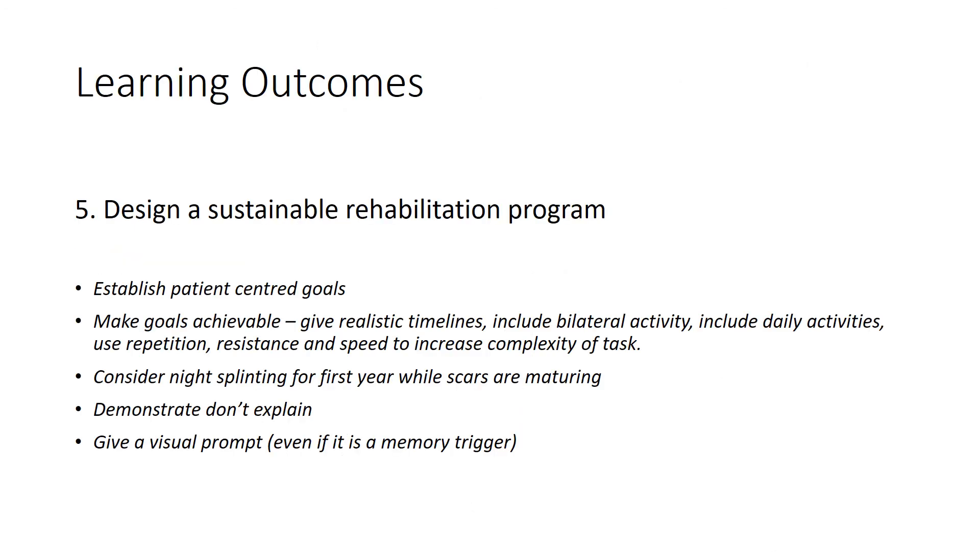The learning outcome I hope my slides have helped achieve is being able to make a sustainable rehabilitation program. Thank you.